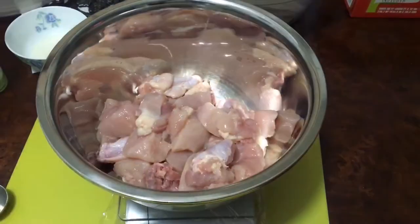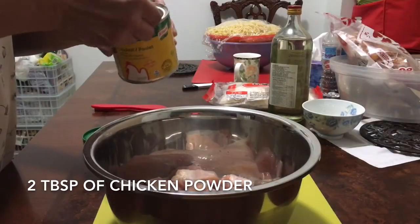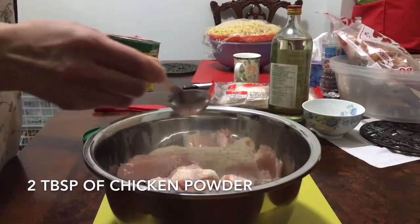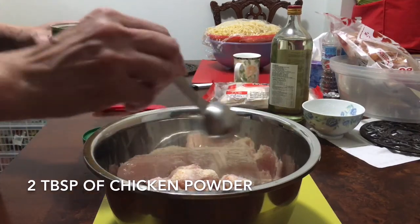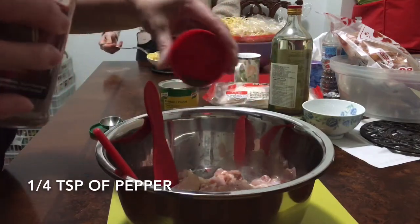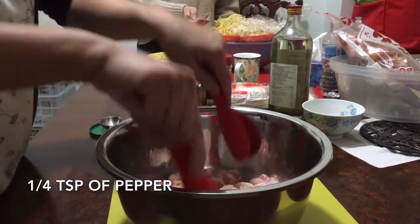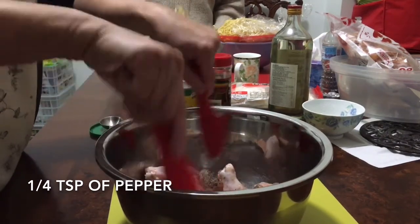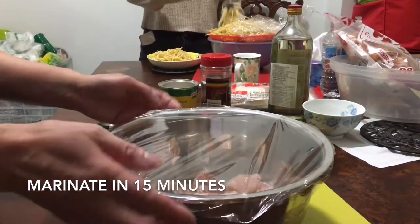Now we have 800 grams of chicken meat only. Add 2 tablespoons of chicken powder and a quarter teaspoon of pepper. Mix them well. Cover it and marinate for 15 minutes.